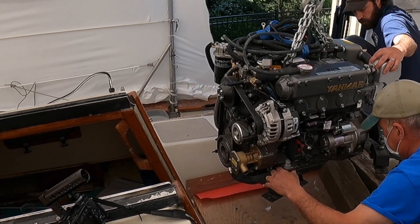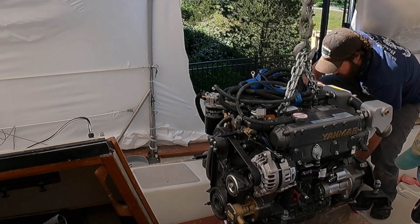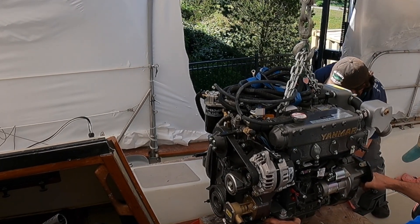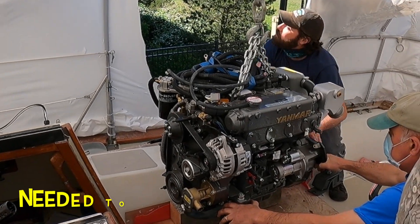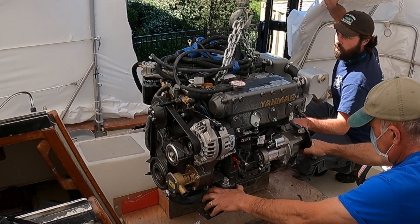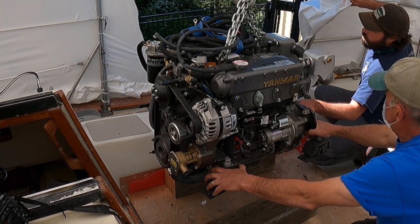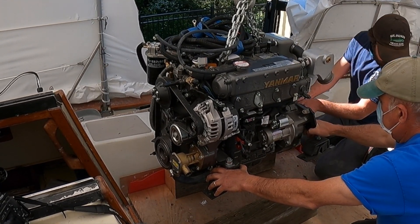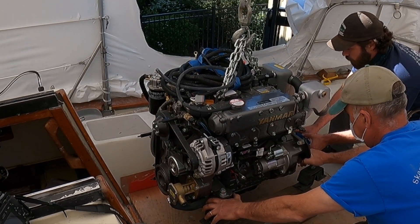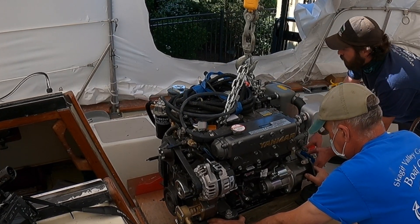That's a pretty good deal right there. Hang there, Cliff. Hang there. That's pretty good. Hang on. We're just going long ways. Let's do a real slow down, real slow. Slow down. That's good.